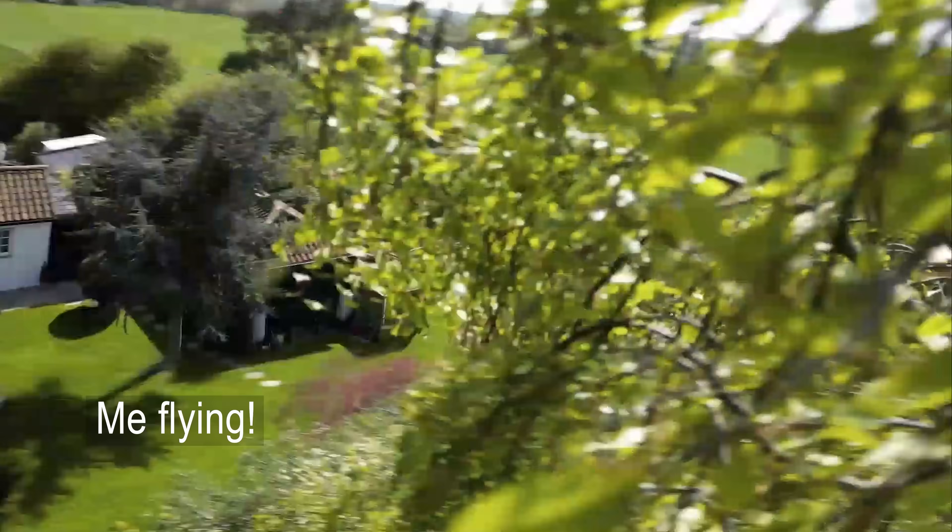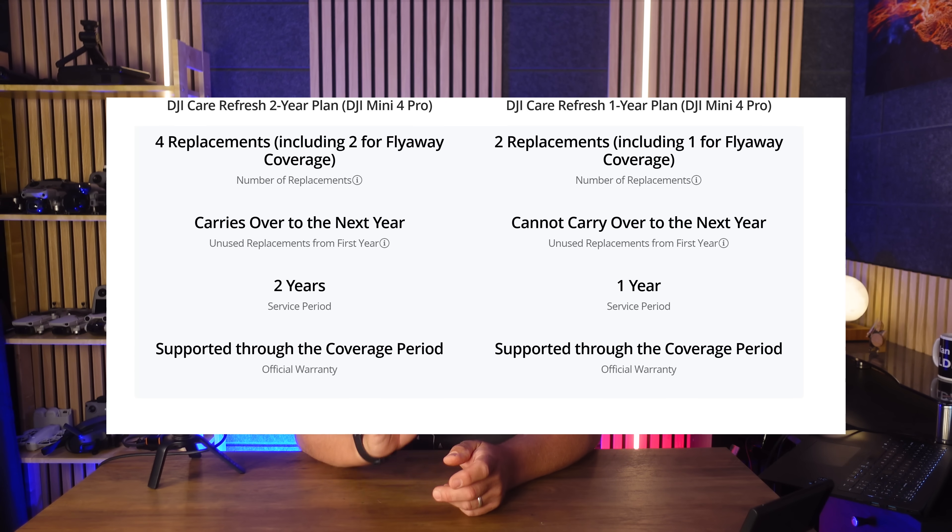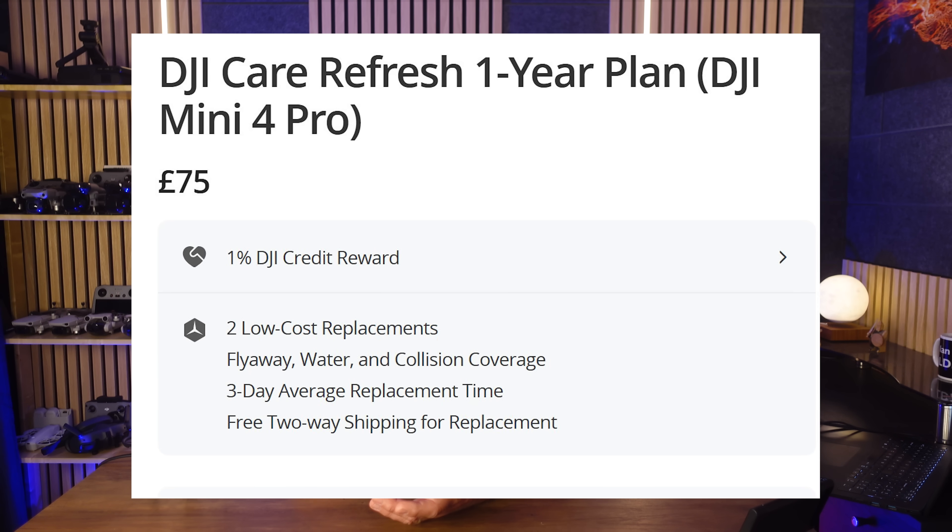He had no idea how easy it was to extract the information and play it back to see exactly what went wrong. Sooner or later, it's possible you too will have something go wrong in flight. Today's video is on how to find out what went wrong, and crucially work out whether it was your fault or a drone malfunction - and how to get the most out of DJI's Care Refresh. You only get two goes with Care Refresh, so why pay any excess if you don't have to?